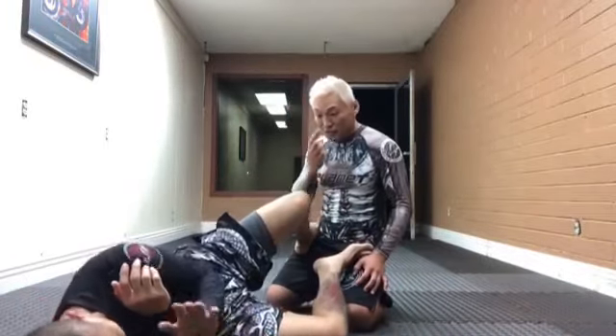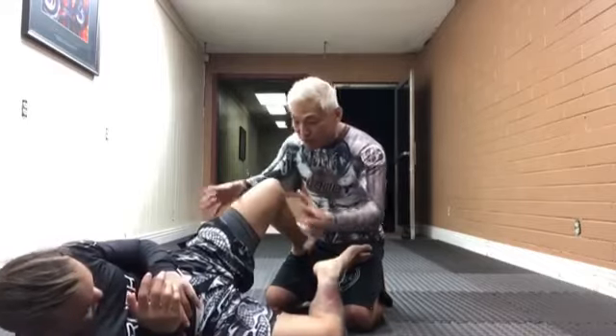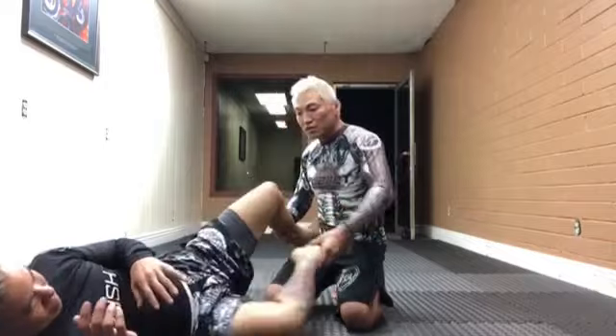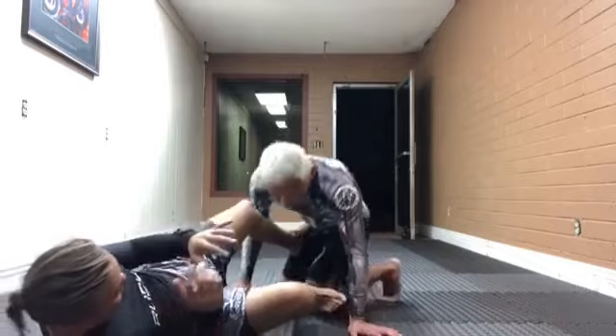The bottom leg is free to do whatever it wants because the top leg is supporting all of that. So now it's easy to support that, or regain your position.